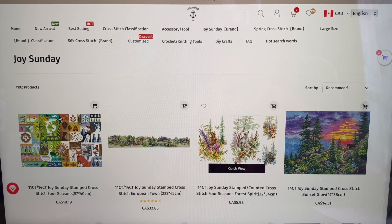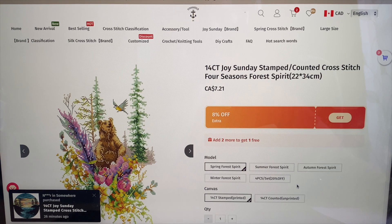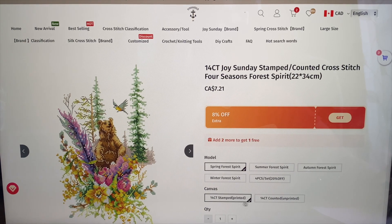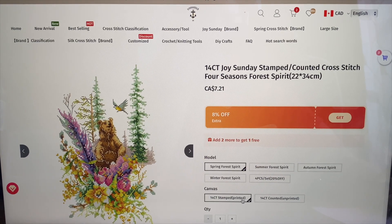As you may know if you've been following me, I've made a couple of mistakes putting stuff in my cart without checking whether it is stamped, printed, or counted unprinted. I've gotten unprinted kits by accident — not with VIP, but with different companies — so it's important to check carefully.